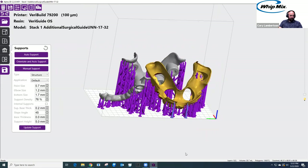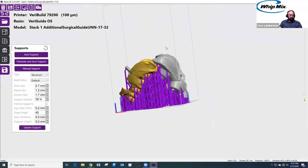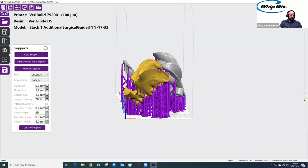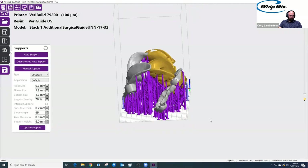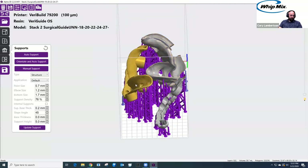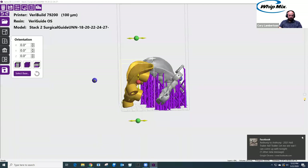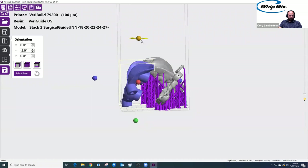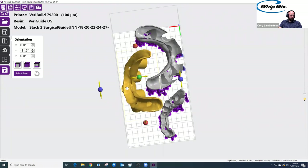If we had a smaller surgical guide, we could probably intertwine them a bit deeper and fit all four on here — it would be tight but possible. So just to see all models with supports: maybe three minutes of working and we've got everything in the build envelope, oriented and supported. For surgical guides on the VariBuild, you want an orientation of between 30 to about 65 degrees for highest accuracy. This one looks a little too vertical — I should tilt it in a bit, so I'll undo the supports and adjust the angulation. That looks more natural — now let's reapply the supports.